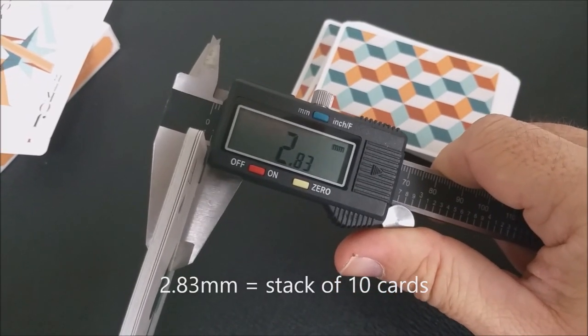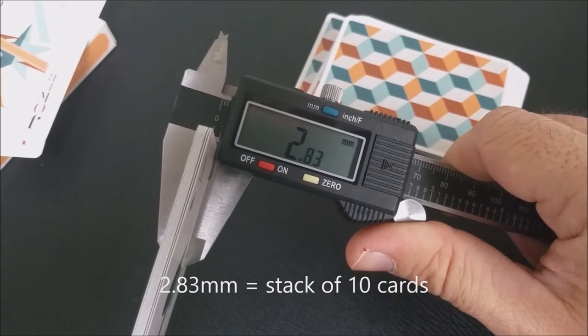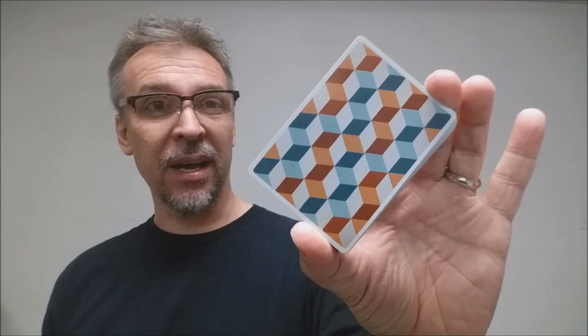These cards are printed by the Legends Playing Card Company and done on their emerald finish, which makes for really great handling cards. The back design is done in beautiful pastels — a light orange and a light turquoise. The back design looks like a bunch of stacked cubes, and you also have a really beautiful, thin border.